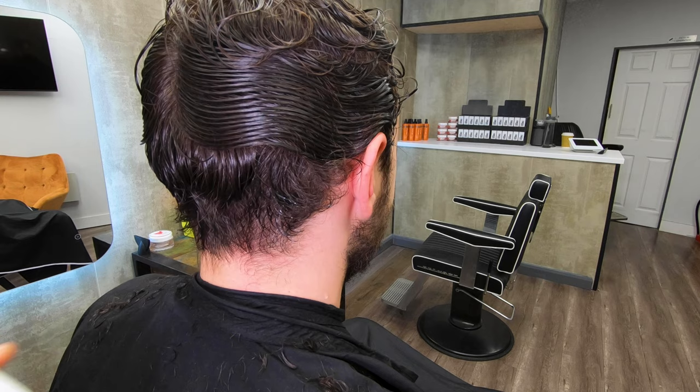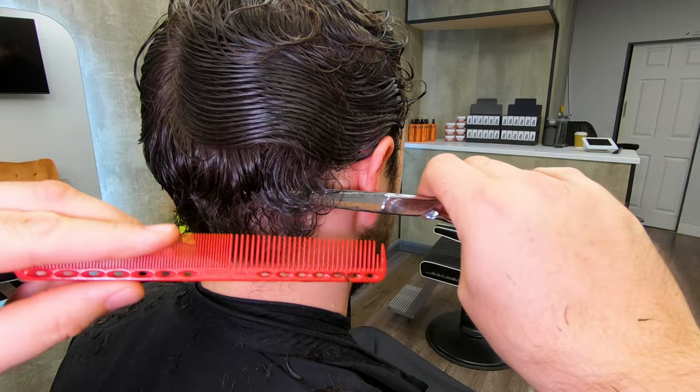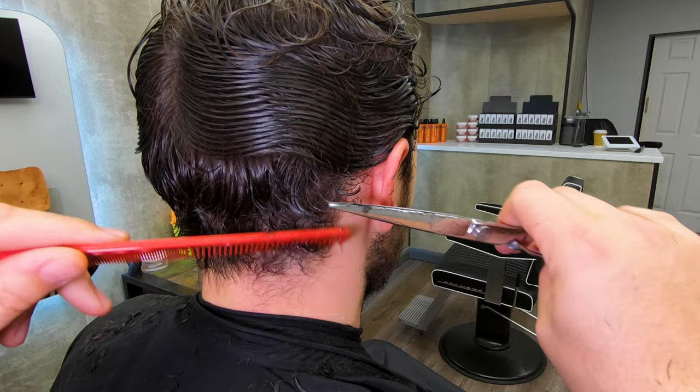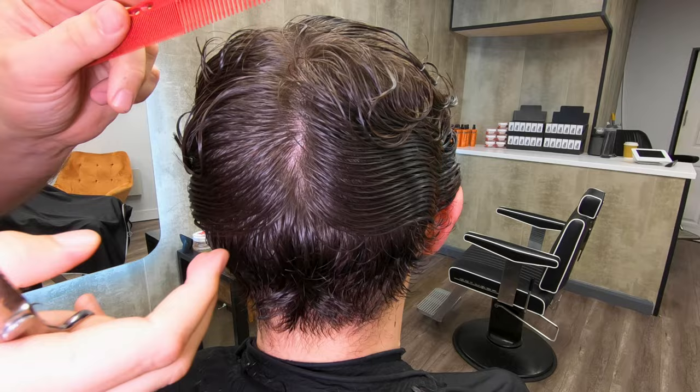Now for this final little bit, point the scissor right in behind the ear and trim. I like to keep the comb covering the ear there. Work your way down these sections — this is easy to do, you can do it yourself, and it works on straight or curly hair. However, I probably wouldn't use this technique on afro hair as it's too curly for this method.